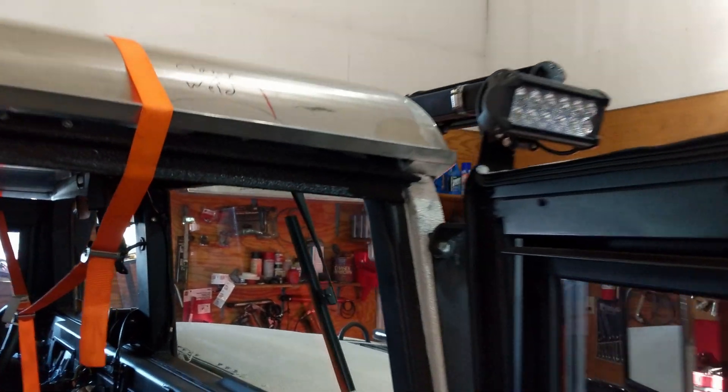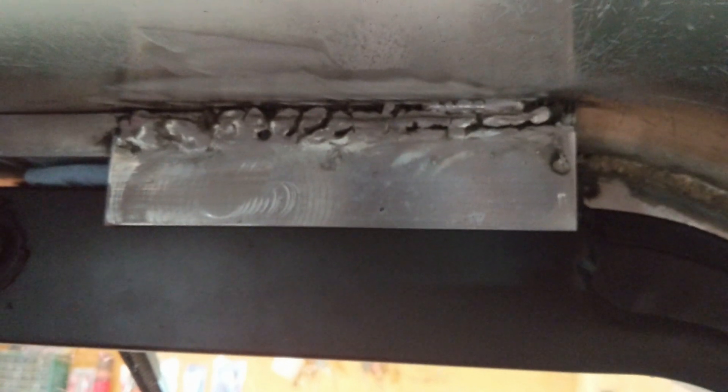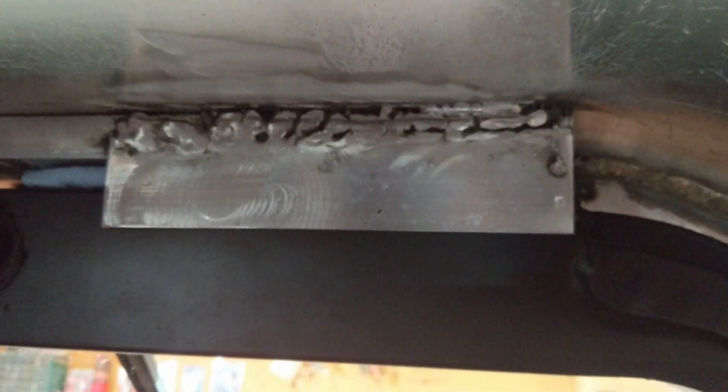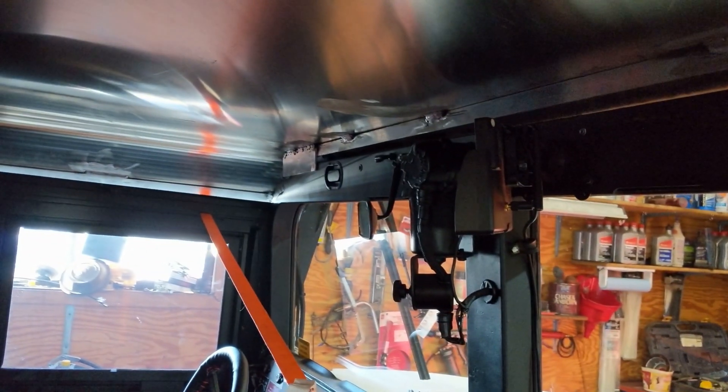On the front we also used a piece of 1x3 right up there. That 1x3 fills the gap between the hard top and the soft top window frame. We also have a piece of 1-inch by 2-inch flat that we welded to keep the hard top from sliding forward, and there's one on either side.